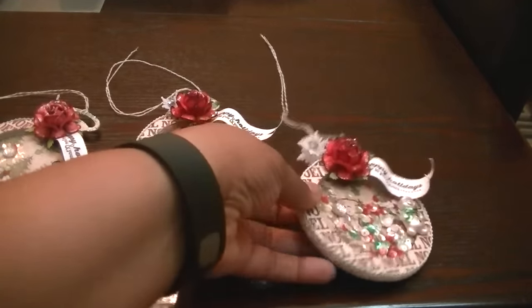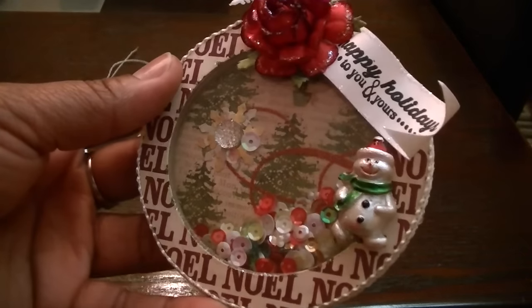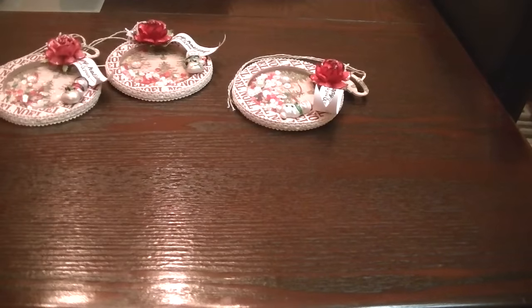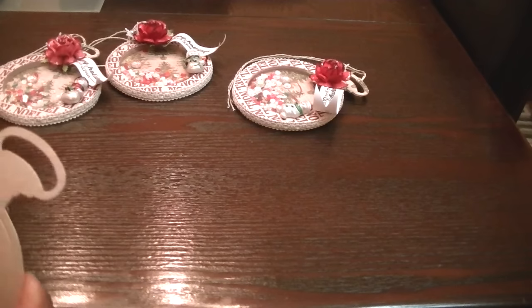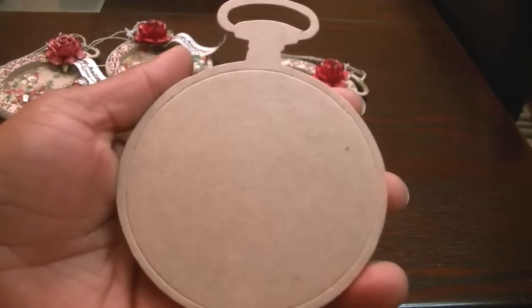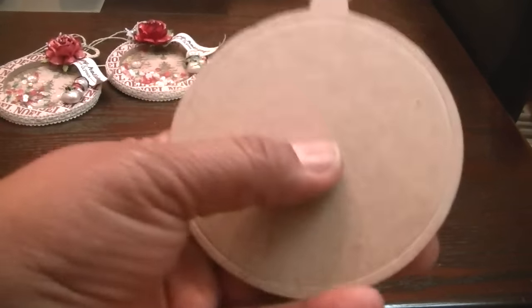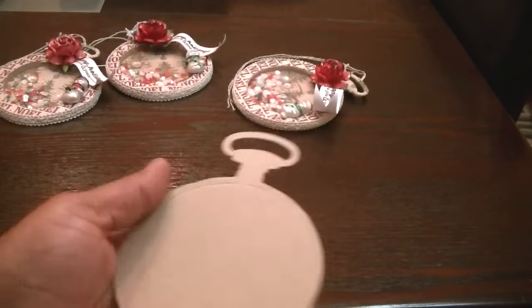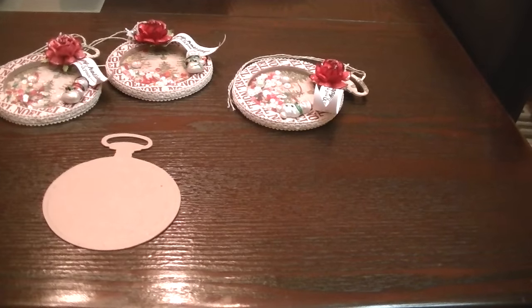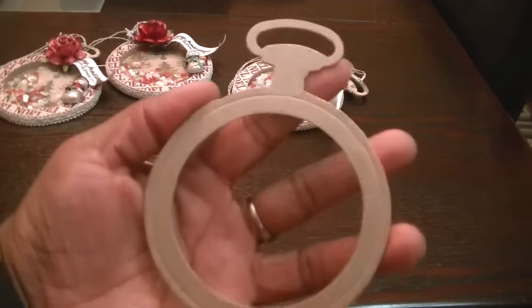This one here is really pretty — sorry for the glare. When you cut out the Pocket Watch Frame die as-is, there's a little square metal piece in the middle to keep the inside from sinking in, so it cuts out like that. But if you use one of the circle dies — the second die I showed you — and place that in the middle instead of the little wood piece, it will cut out differently.